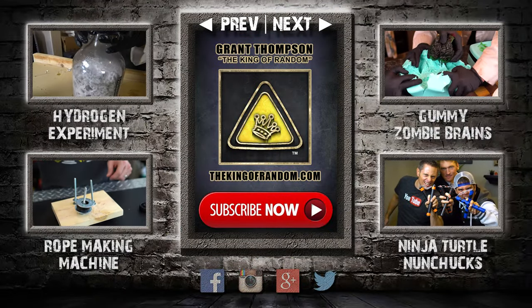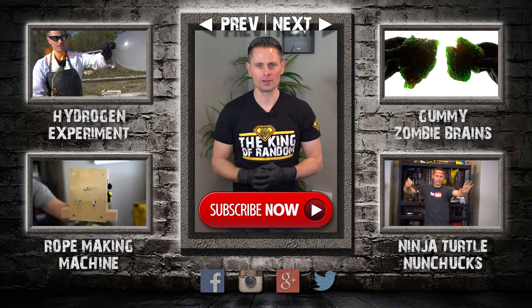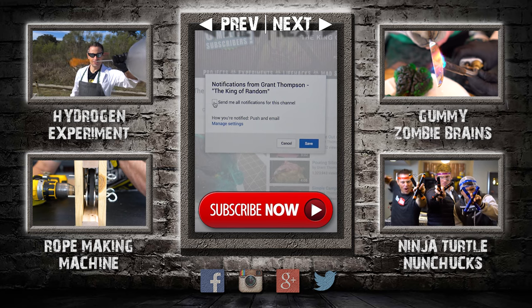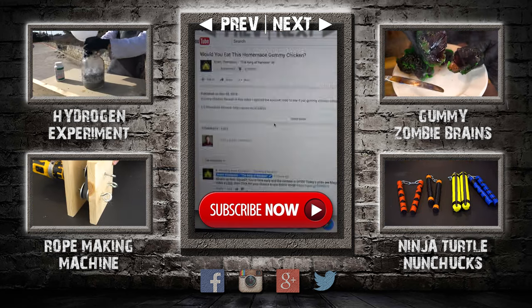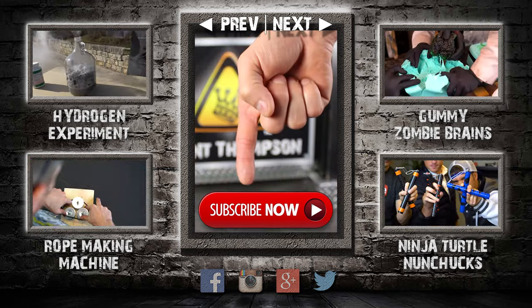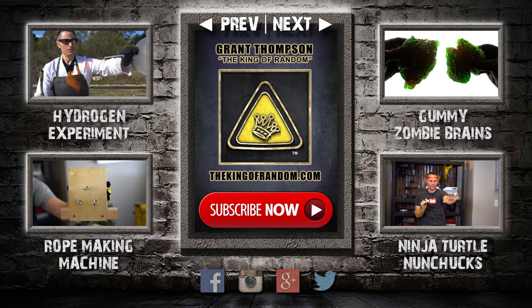Thanks for watching, and remember I'm giving away prizes on every new video. All you have to do to qualify is subscribe to my channel, ring the bell, and select to be notified when my next videos get released. The secret link to my giveaways will be pinned in the comments for the first 12 hours. If you like what I'm doing, show your support by giving this video a big thumbs up and share with a friend. I'll see you next time.